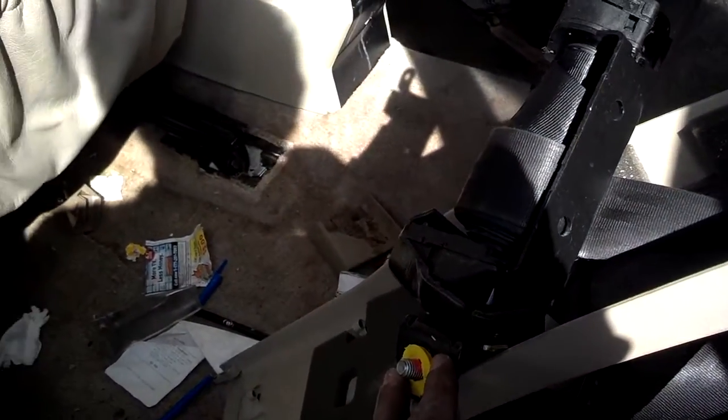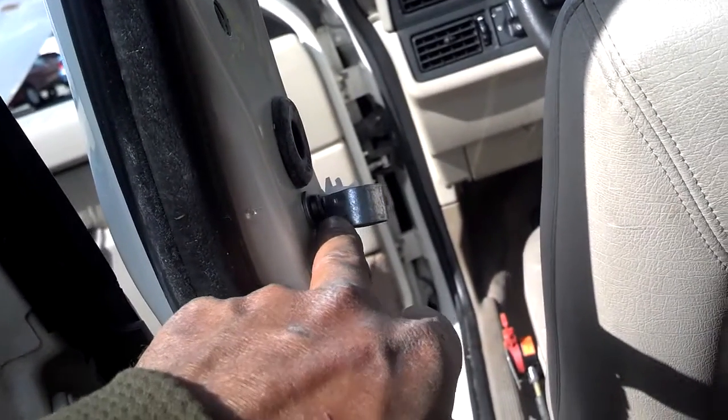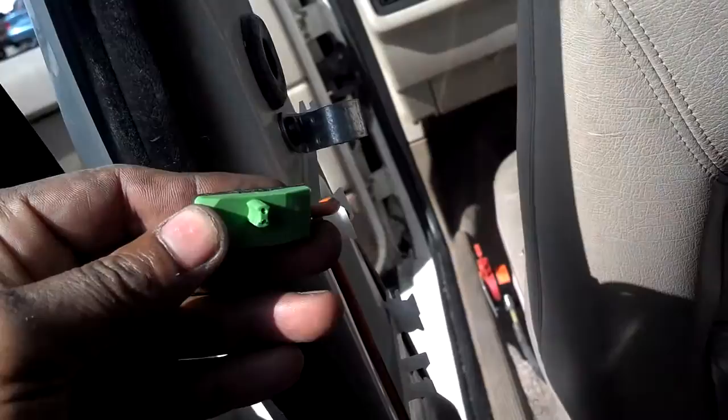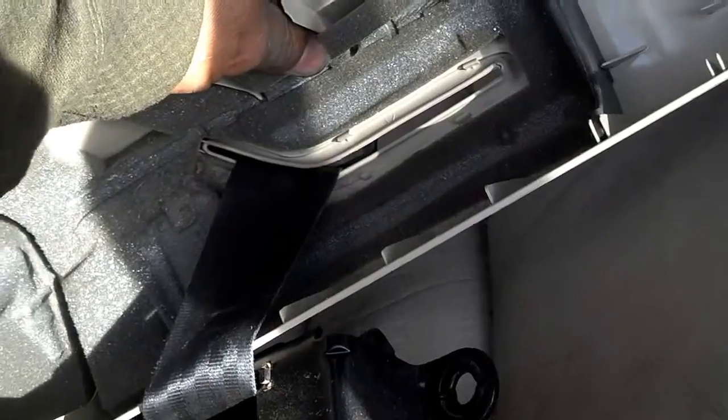I have the seat belt off the wall now. I was able to work it out of that bracket. I didn't bring a T30 with me, but the other car has one in there so you can loosen that. That's pretty much it — a simple five-minute process once you get everything disconnected.